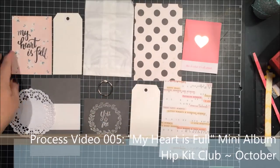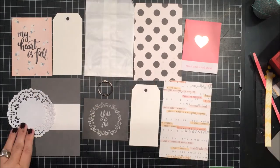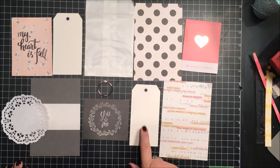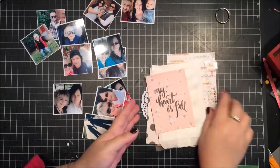Hi everyone, this is Sheri again. Thanks for watching the video today. I'm going to be doing a process video on making a mini album.